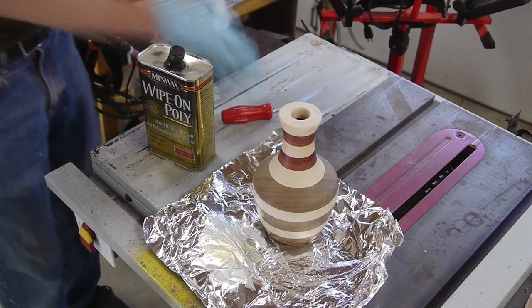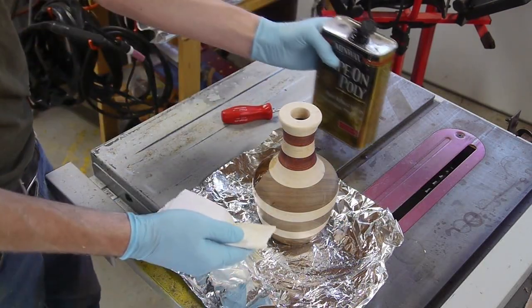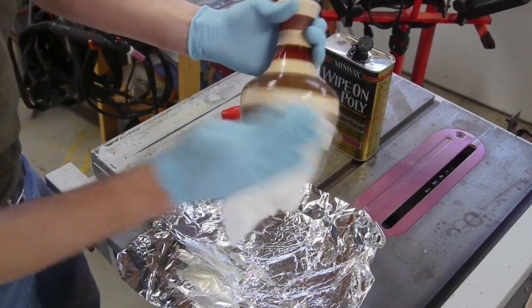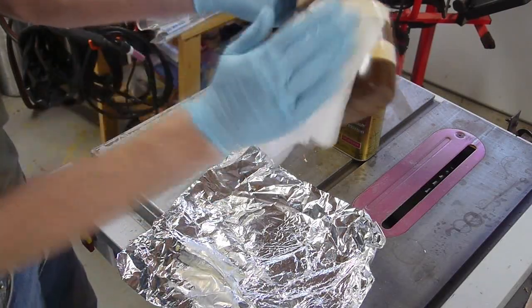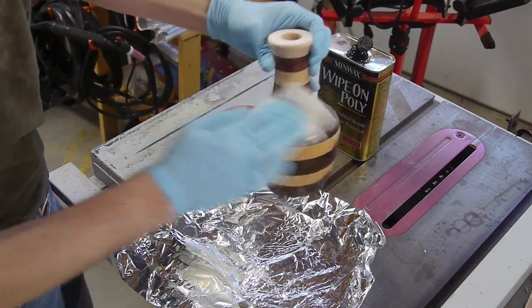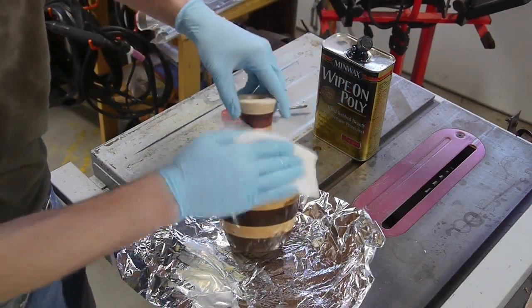I finished the piece with just a wipe-on polyurethane, which is probably my favorite wood finish. It goes on really easy, it's durable, doesn't change the color of the wood that much, and you can also adjust the level of gloss by putting on more coats — one coat will leave a pretty matte finish. With a little bit of 4-0 steel wool in between coats you can actually get a fairly high gloss if that's what you want.